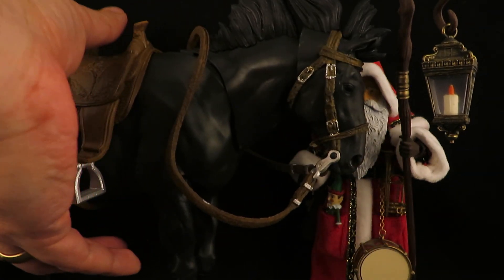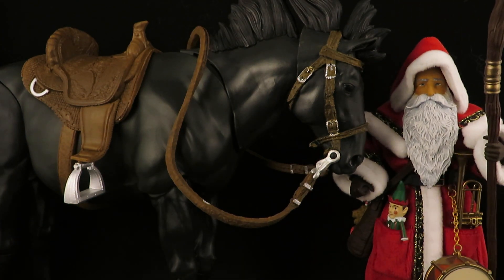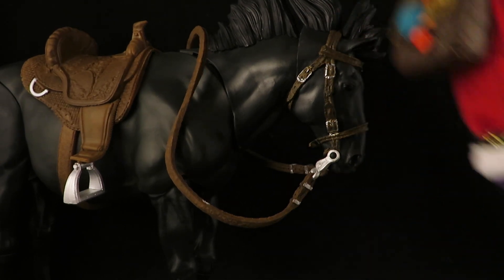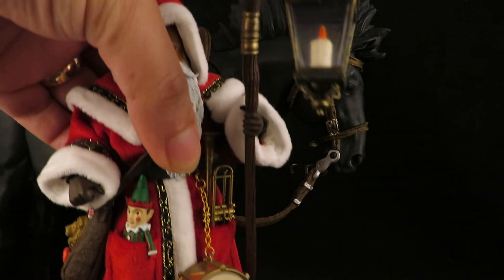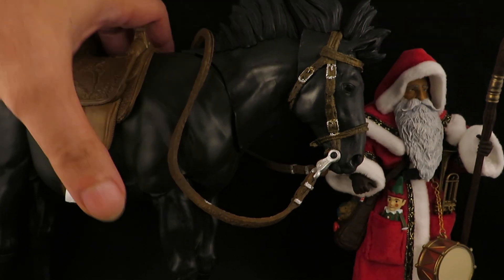I definitely like this Father Christmas one. That looks cool — I don't think he'll sit on it right though, but that'll make a cool display.